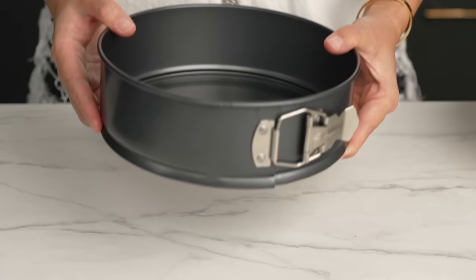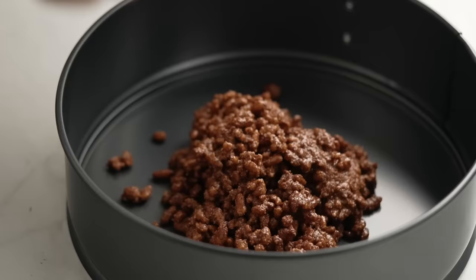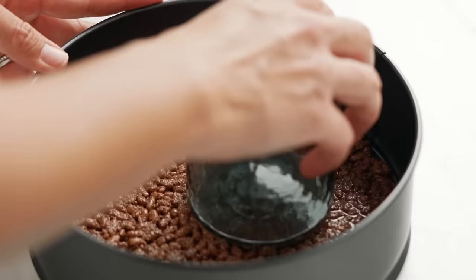Now we need to shape our very fancy chocolate base. It looks impressive but it's easy if you follow these tips. Use a springform tin — one of those with a clip that makes unmolding much easier later on. Take a third of your mixture, put it in the bottom of the tin, then use a glass to press and smooth it into a nice thin layer. Pop it in the fridge for two to three minutes until firm.